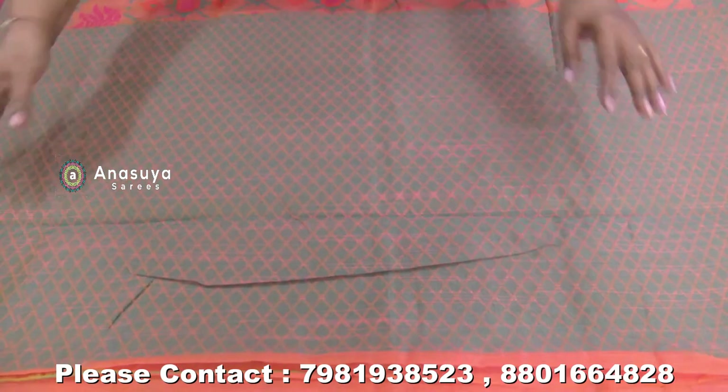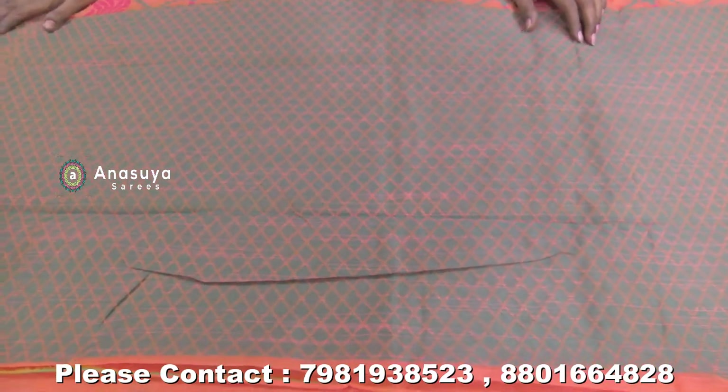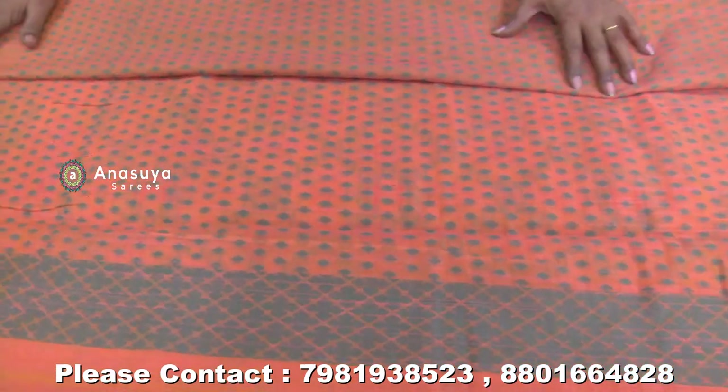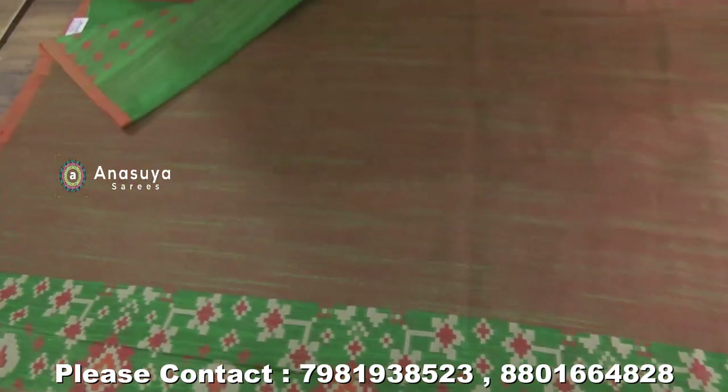We have weaving in the diamond shape. We have a blouse. We have dolls. It's only 1250 rupees. It's lightweight — it's very lightweight.